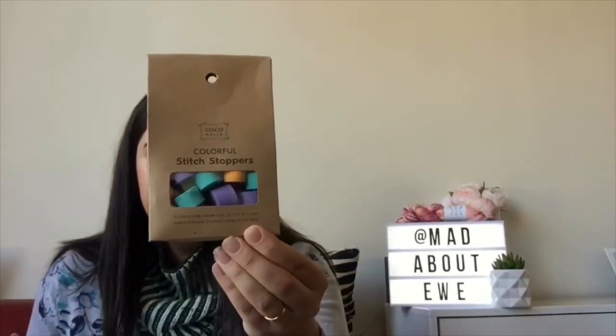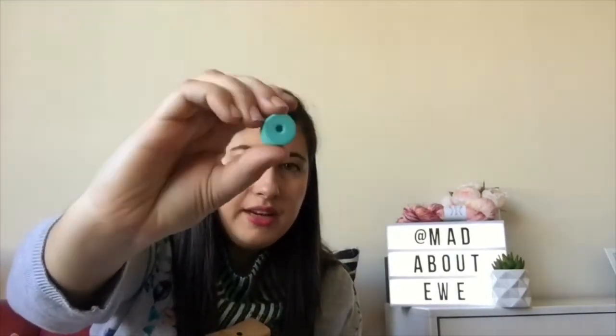When I bought that yarn from my local yarn shop, I also bought these Coco Knits stitch stoppers — I got the colorful ones. They're just a little foam needle stopper that goes on the end of your circular or straight needles so you don't drop any stitches off. I've only used one size so far but they've been great. They come really small — 24 pieces for each of six sizes, US 0 to 15, 2 to 10 millimeters, made of EVA foam.